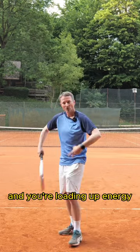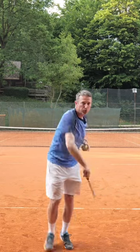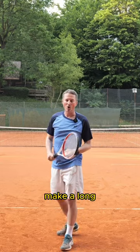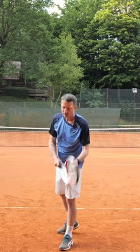You're loading up energy, so that when you serve, you exhale. Make a long, very deep inhale.